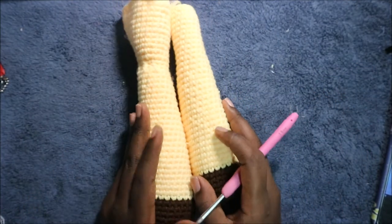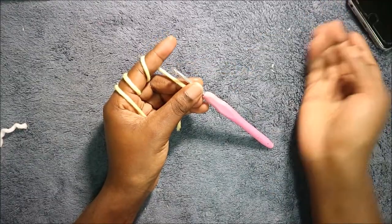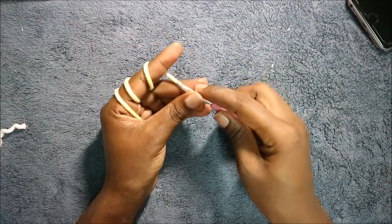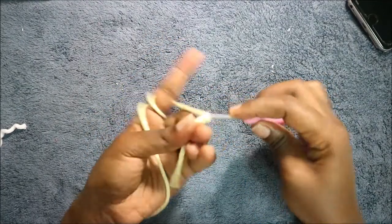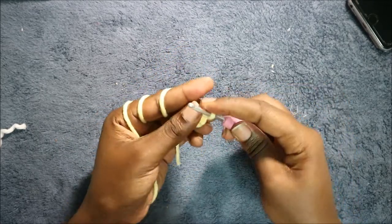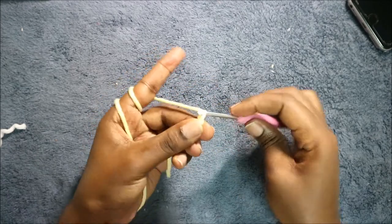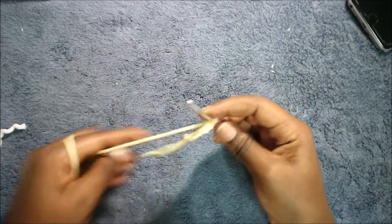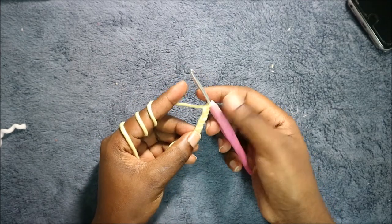So after that, I'm going to show you how to make the neck. For the neck, we're going to start with chain 28. So we're going to do chain 1, 2, 3, 4, 5, 6, 7, and then you're going to continue the chain until you have chain 28.